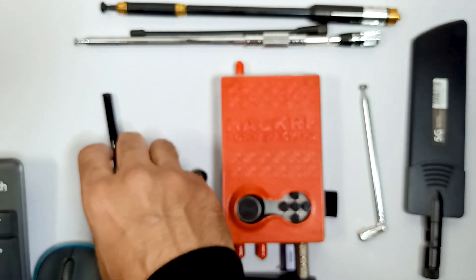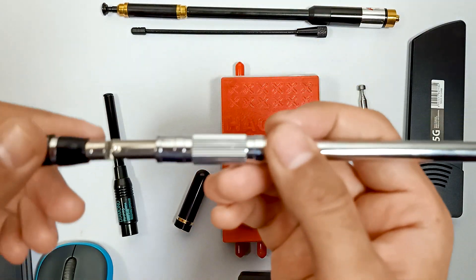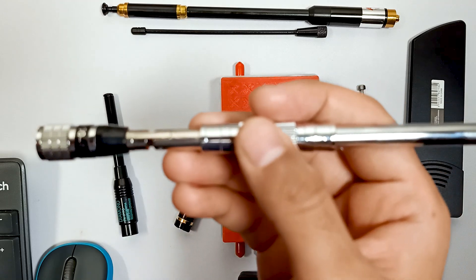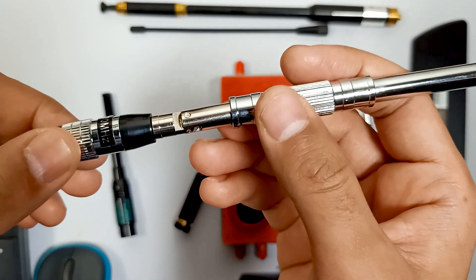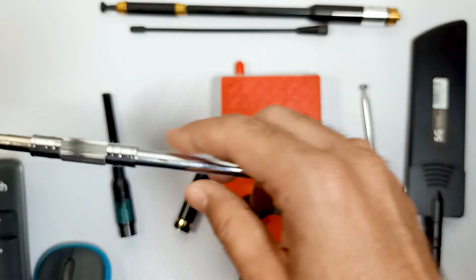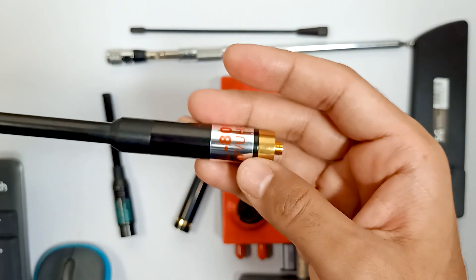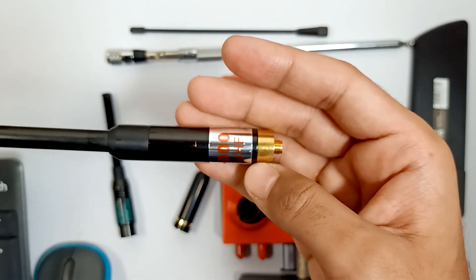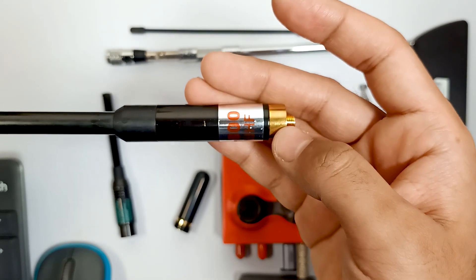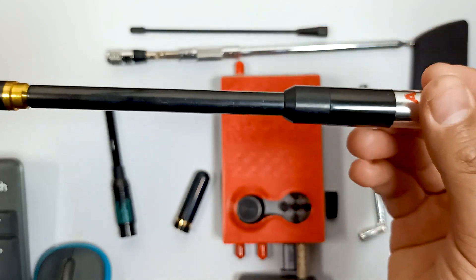There are a few other antennas as well which I haven't used that frequently. Over here you can see this is also a very good antenna for UHF and VHF frequency. And there is another antenna which is LA800 and it's also a very good antenna for UHF and VHF frequency, and you have to use a BNC connector for this antenna.